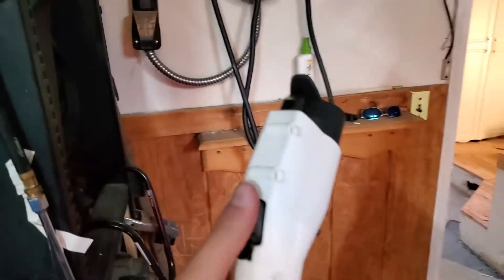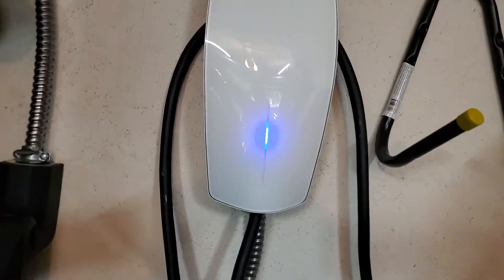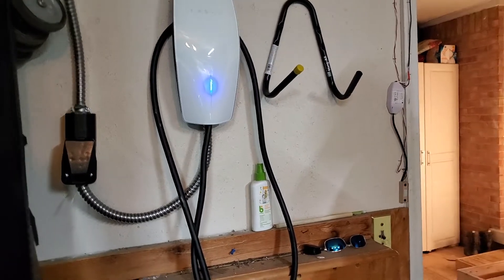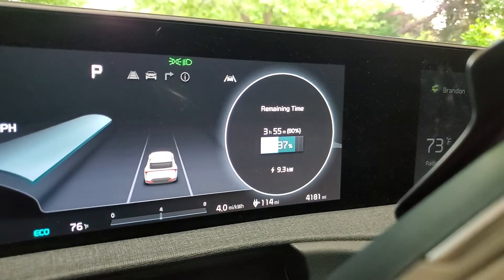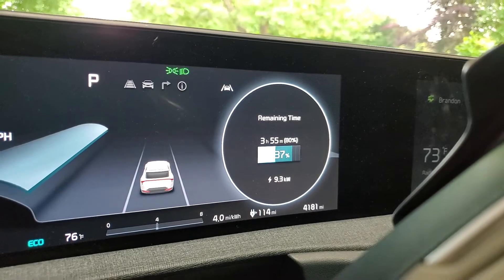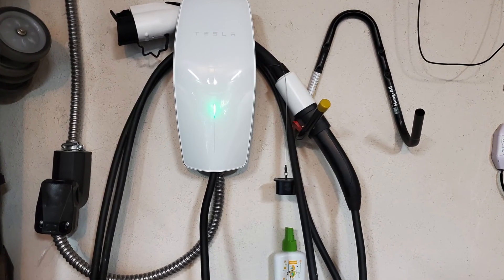Look at our finished product — we're going to plug it in now. It's going to say failed to charge because Tesla doesn't communicate well with the EV6. If you do have an EV6, it is very particular about what stations it likes to be plugged into — make sure you don't get a Tesla station for it. Here's how we fix this problem: we either have to start it on the app. We're at 9.3 kilowatts, remaining time 3 hours and 55 minutes until 80%. That's way better than the 1.3 kilowatts we were getting on our old outlet. Thank you so much for watching — I hope you guys like the setup.